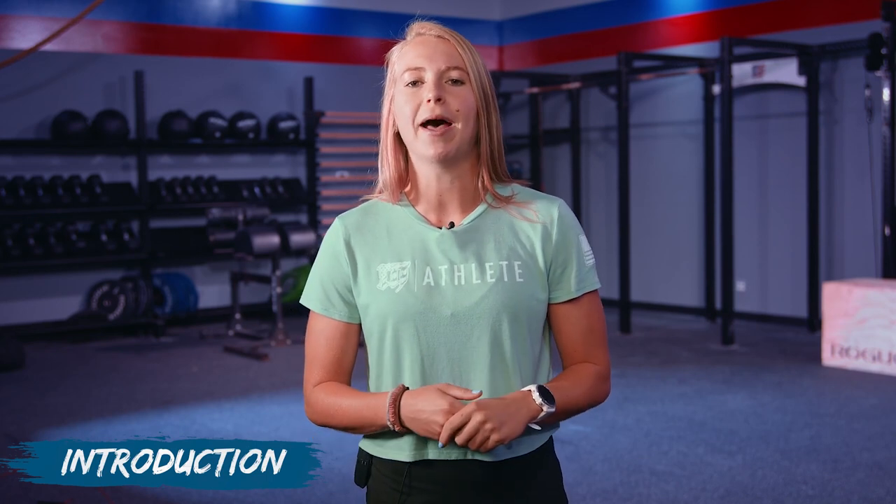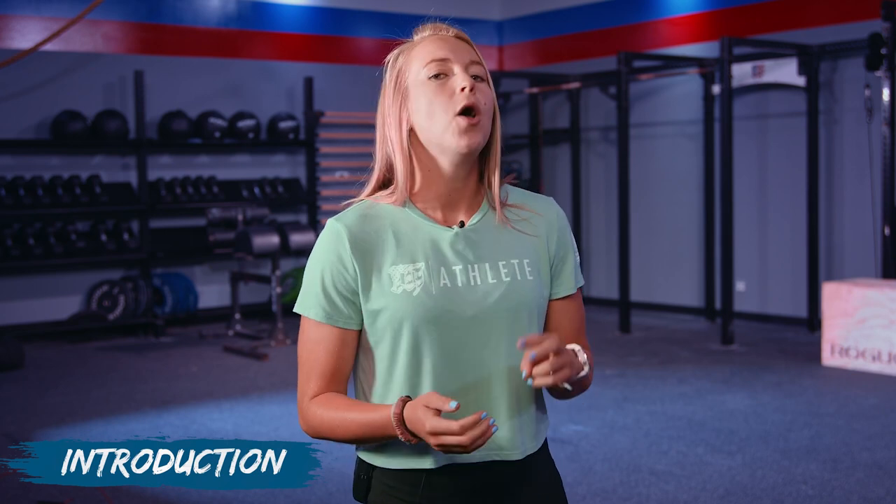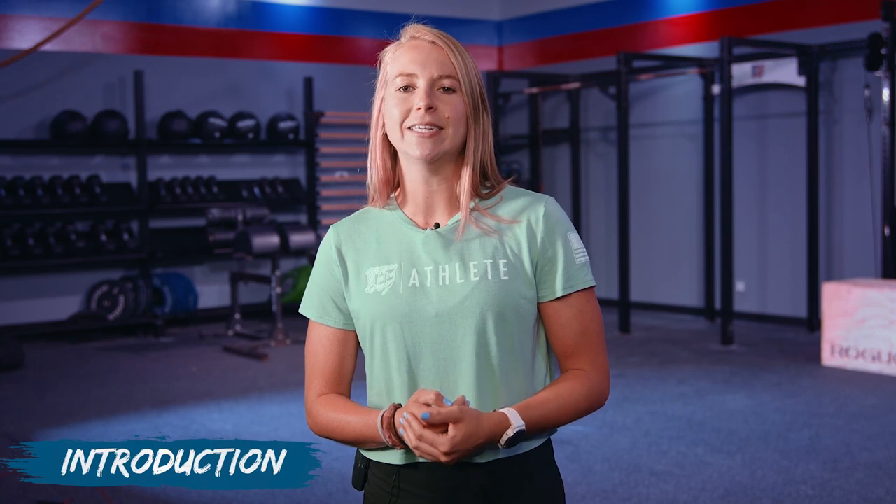Hey Mayhem family and welcome back to our on-demand class. Before we get started, we wanted to let you know that this warm-up is specifically written with our M30 program in mind. We've created an experience that allows for the warm-up, workout, and cool-down to be completed in 30 minutes or less. If you're an athlete looking for a more thorough warm-up, we recommend hopping over to our M60 program where you can check out our typical warm-up routine there.